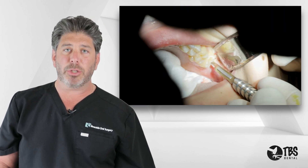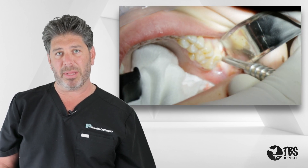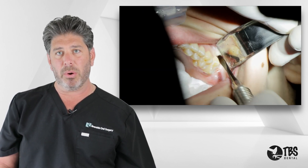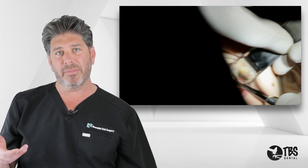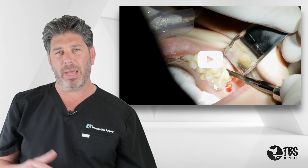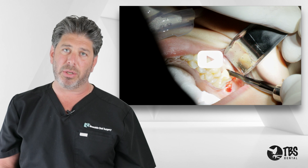Traditionally, I'll make my incision with a new 15 blade on the lower, intrasulcular, with a distal buccal release allowing for a full thickness flap elevation. Then I go to the upper where I start on the distal buccal around the tuberosity, bring it toward the palate, and elevate all the way up to about halfway through the second molar.